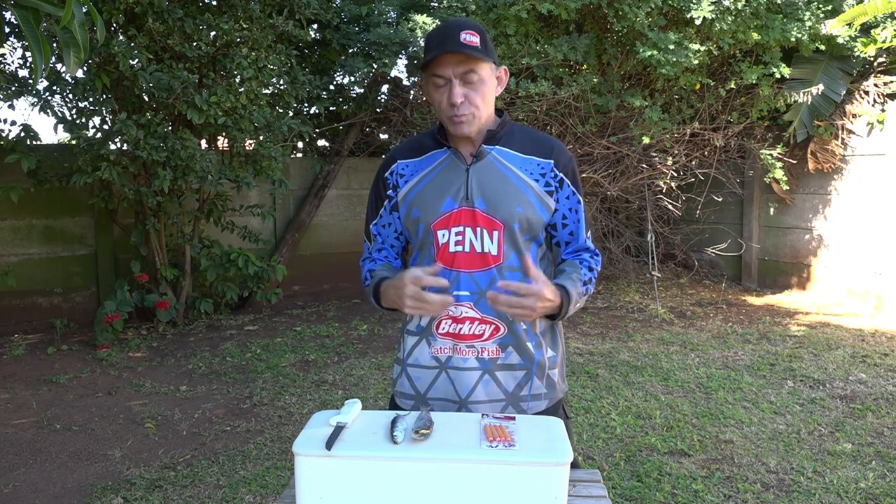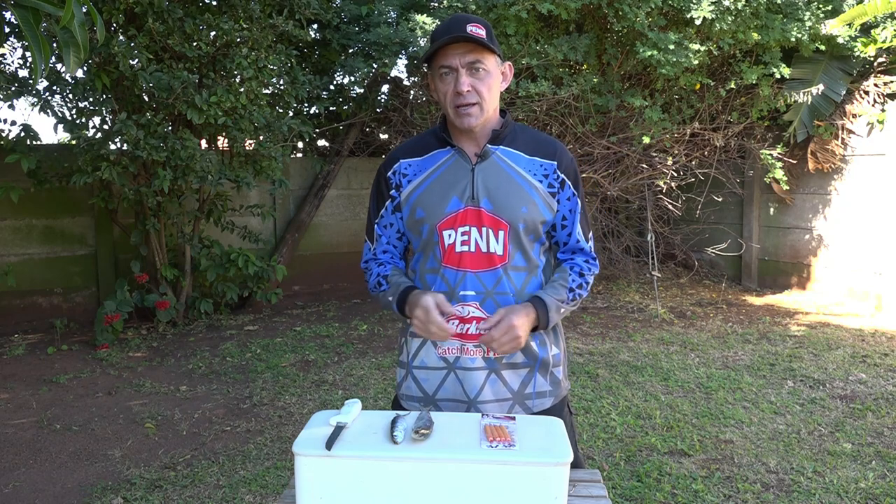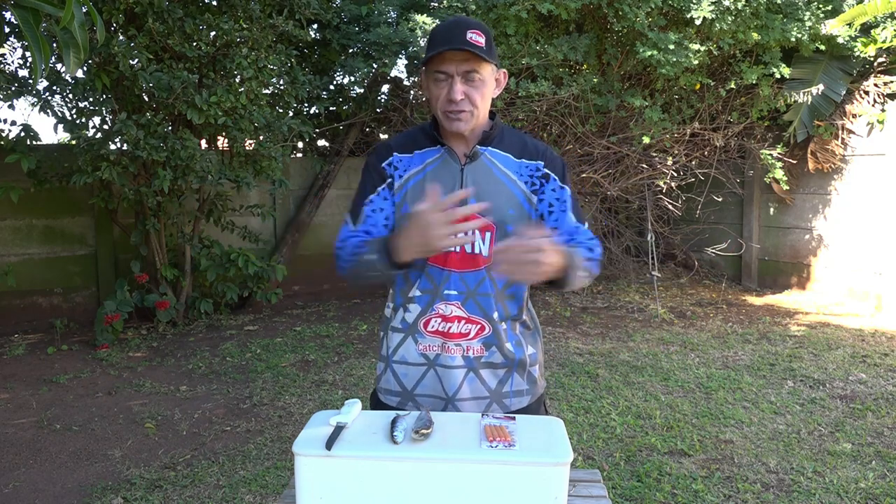Let me show you guys the two basic baits which I like to use when I'm chasing sardines or I'm on the beach and there's action. Even if there's no action — they may have been netted in the morning and you know there's still fish around in the area — these baits work very well for me.